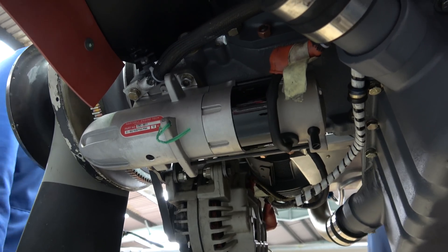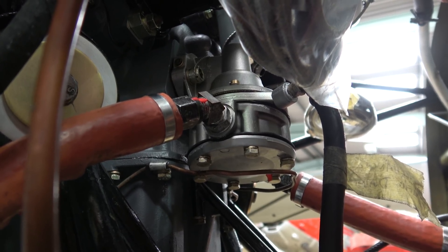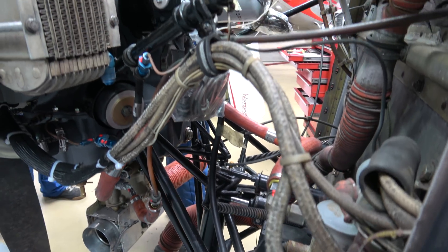The new engine comes with a new starter motor and a new fuel pump. There's nothing wrong with the electric fuel pump, so the old one stays on.